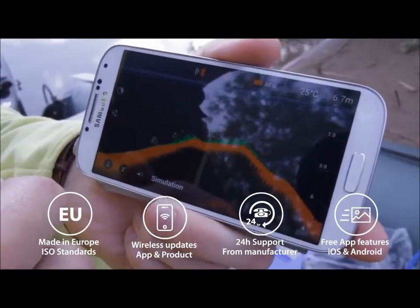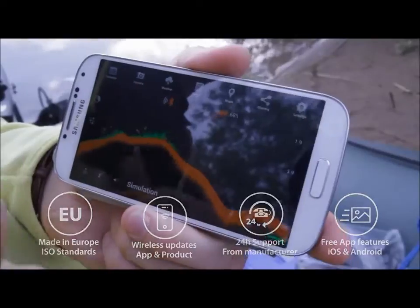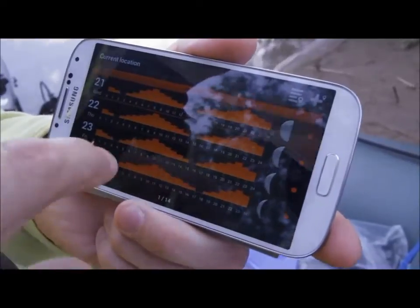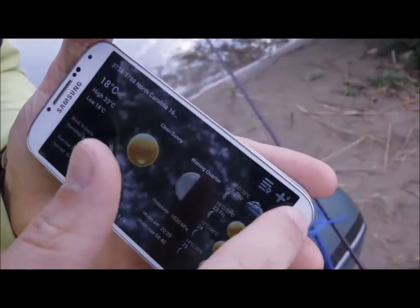The mobile application is intuitive, user-friendly and packed with free extra features. You can test it and check it before buying. Even without buying the Sonar, you can build your fishing diary, check your fishing location, fish activity levels, weather forecast and much more for free.